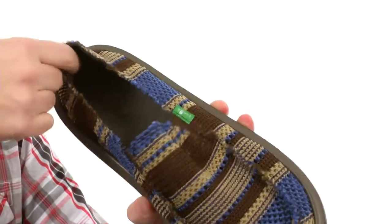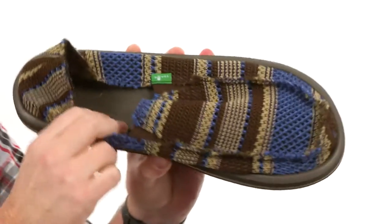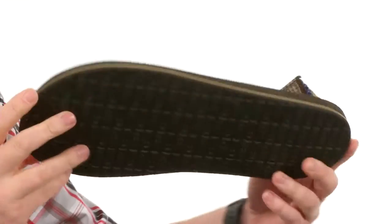Back here on the heel you've got a little bit more reinforcement around the heel area. Incredibly soft cushioning in the footbed — of course Sanuk is known for their comfort. There's even an antimicrobial treatment on there to help fight odor.